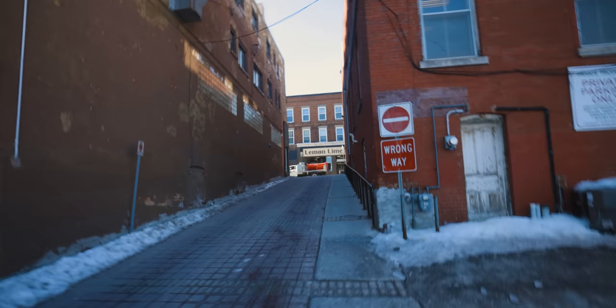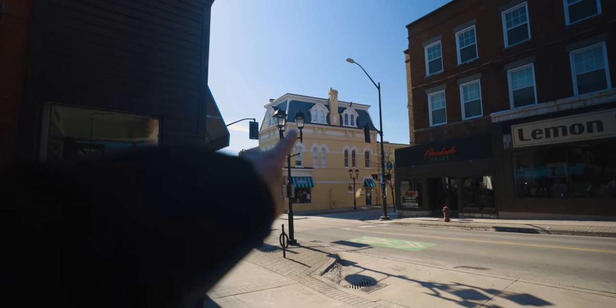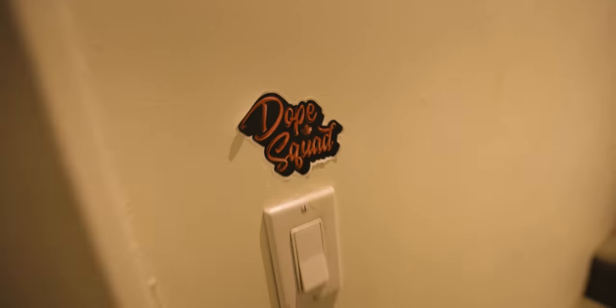I'm late for a podcast as usual, but today it's not about the podcast — we're talking about DJI's new drone. It has been a long time since I've walked up this sidewalk. I don't even think COVID was a thing. There it is folks. Remember these stairs.